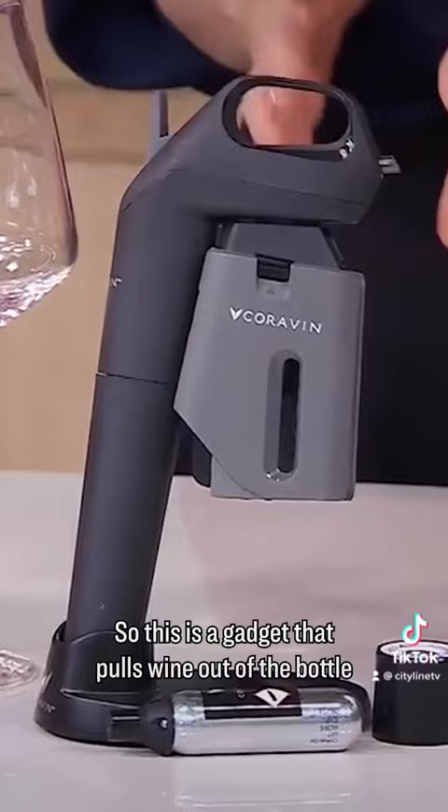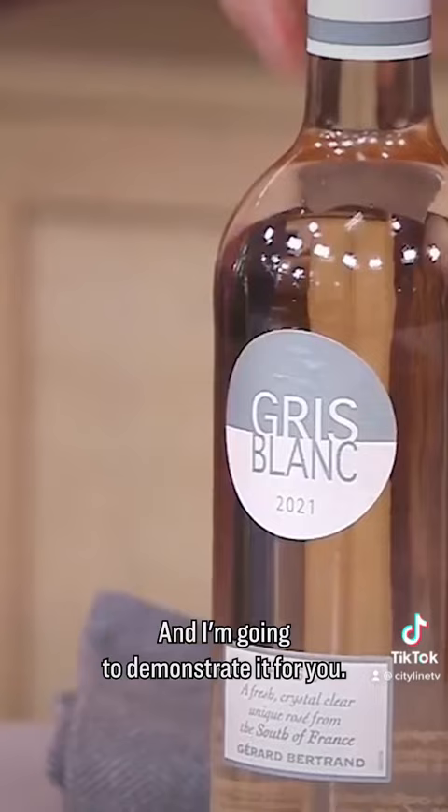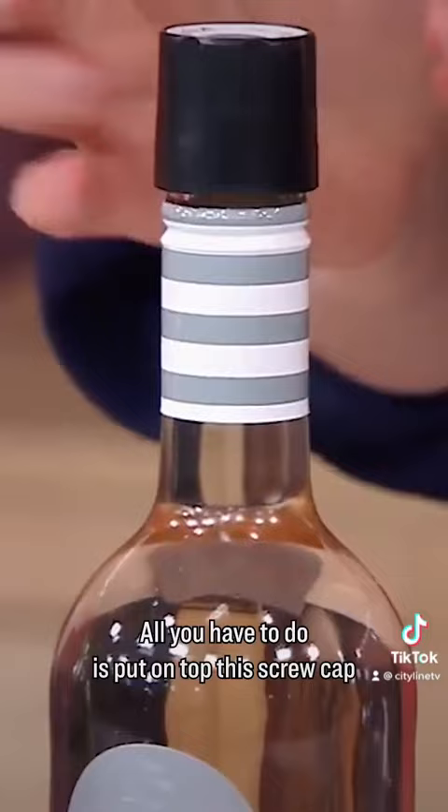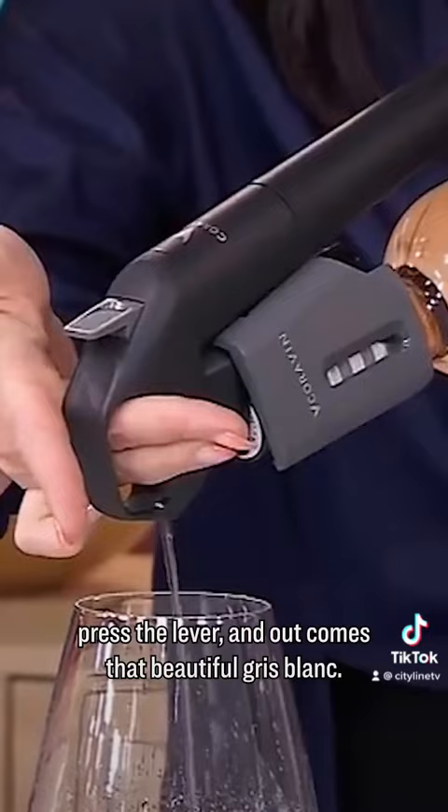This is a gadget that pulls wine out of the bottle without opening the bottle. It works for screw caps and corked-top bottles, and I'm going to demonstrate it for you. All you have to do is put on top this screw cap-compatible Corvin screw cap, and you just push in the needle right here, hold it over your glass, press the lever, and out comes that beautiful green blanc.